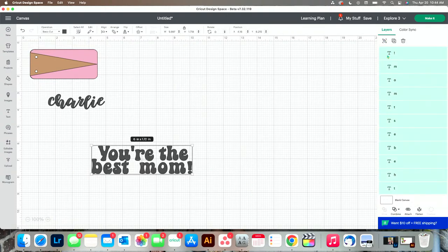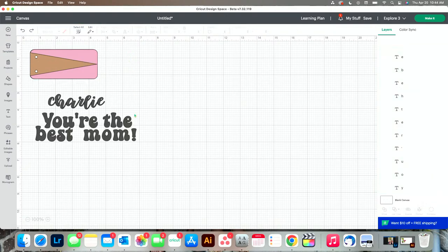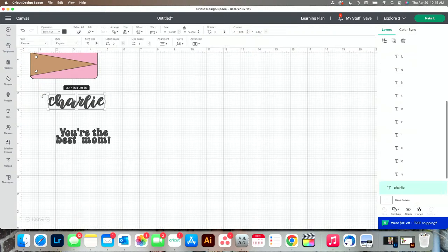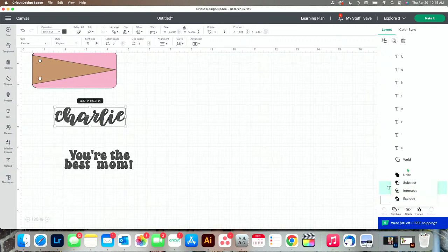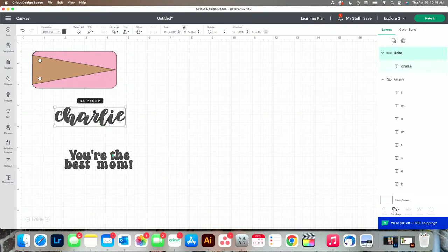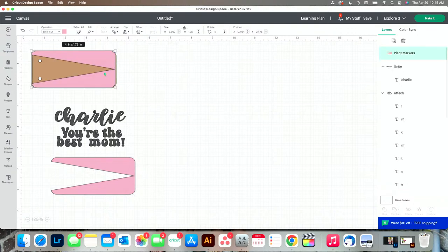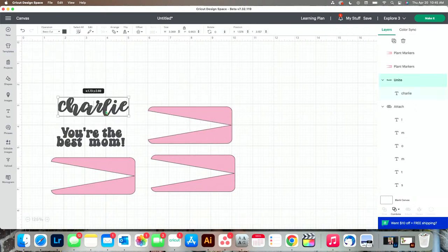Now I'm going to group this together and attach it so that the letters don't go everywhere. I have to size this so it looks cute on here — make it a little bit smaller. Because we are working with a script font, we have to unite this together so that it will cut out as one piece instead of multiple. I'm going to make three of these, so let's duplicate this. Command-D will duplicate, or you can push duplicate up here. We're going to be using our Cricut Joy today, and I want to click Make It.